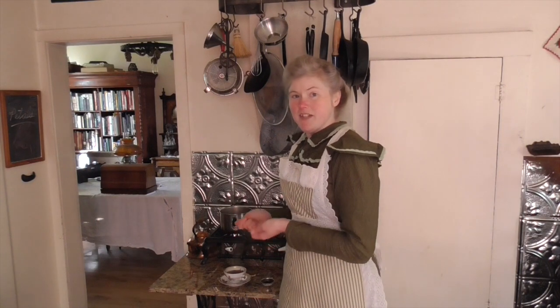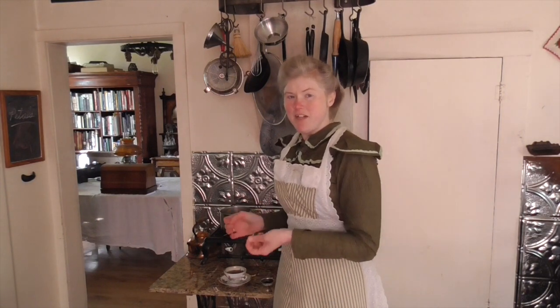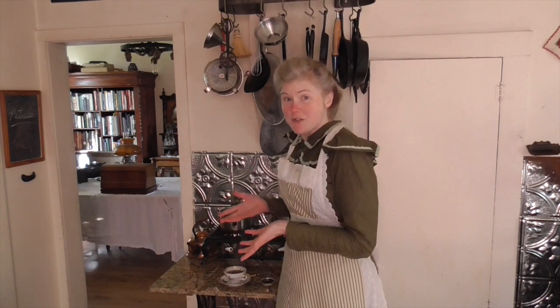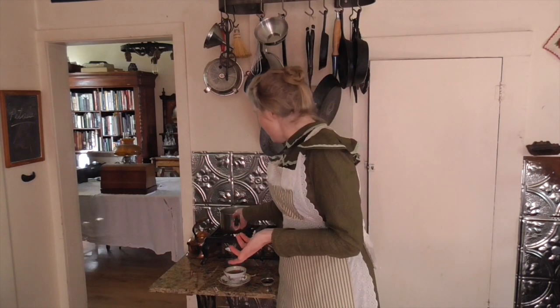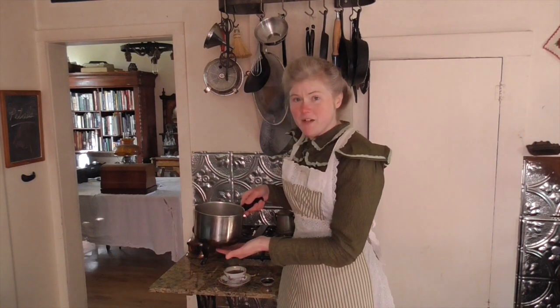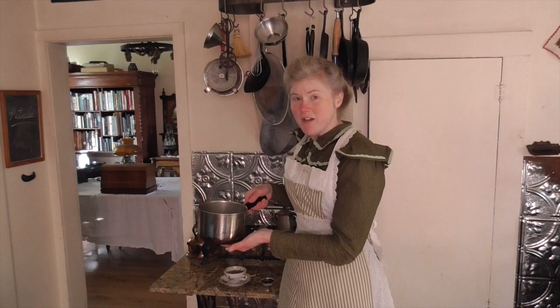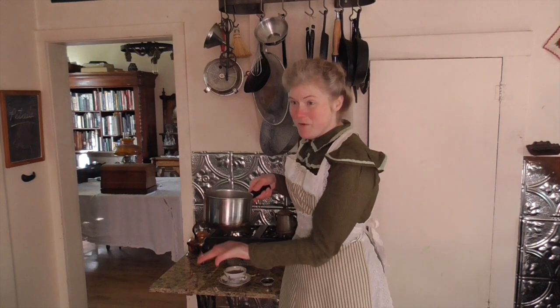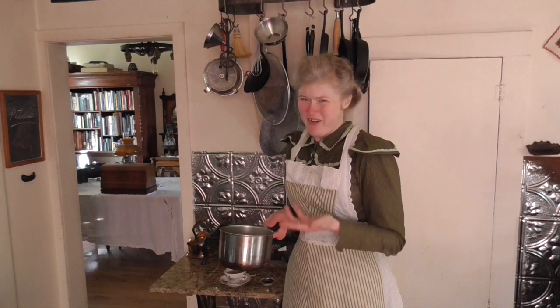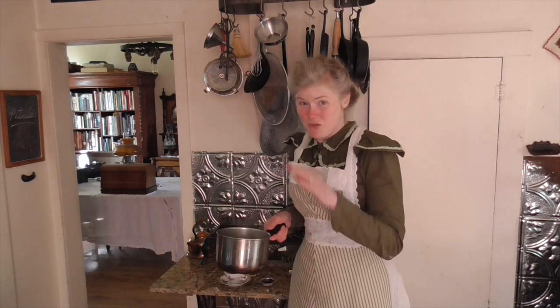When the recipe calls for boiling milk, it doesn't mean a full rolling boil like you would bring water to in order to boil pasta. It just means warm. You want it warm enough that you can kind of tap the bottom of the pan with your hand, but you don't want it so hot you can't keep your whole hand on there. It's going to taste burnt if you actually outright boil it. You just want to warm it.